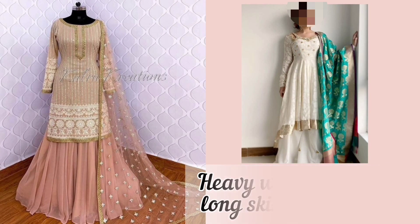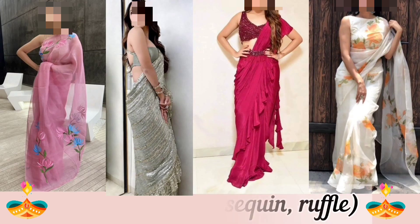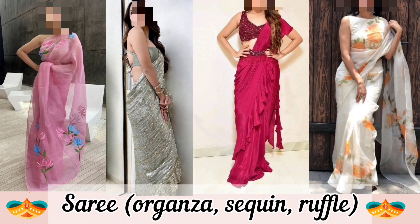Let's move on — solid anarkali with contrast dupatta. Pair bold and bright colors with each other. Next, for saree, you can wear an organza saree on Diwali.